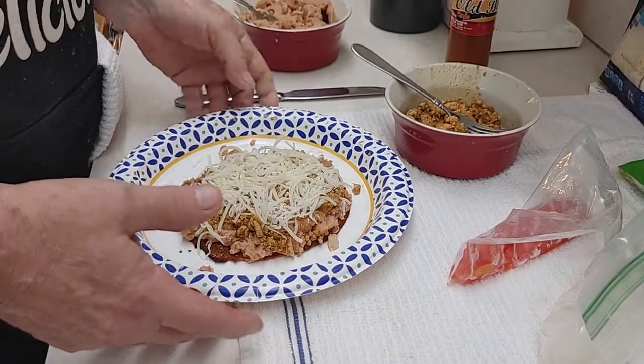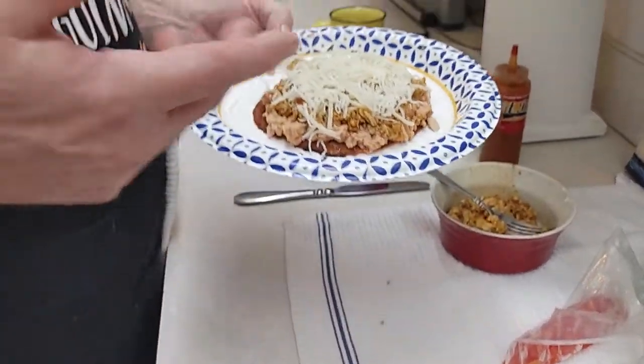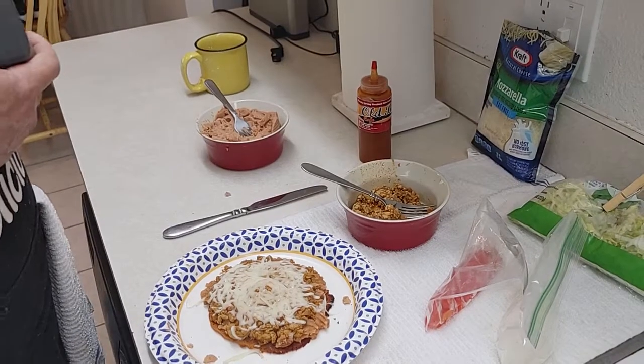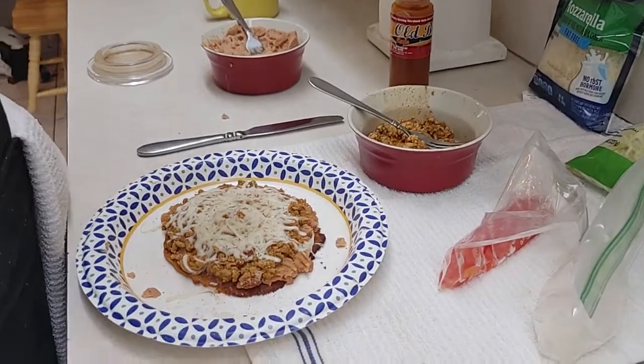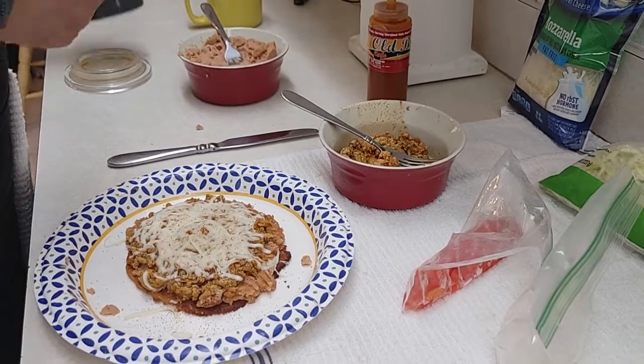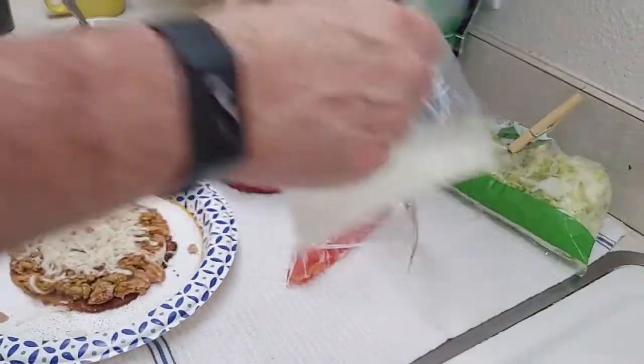We'll be right back — I'm going to put this in the microwave. Okay, I'm going to sprinkle just a tad bit of salt and pepper on there after it came out of the microwave. The microwave made it kind of soft, but that's good. The taste is there, the flavor.